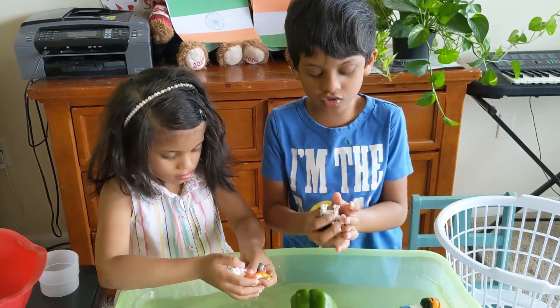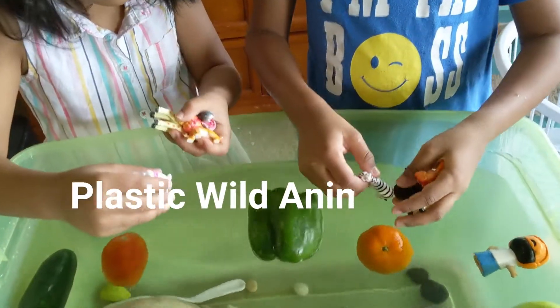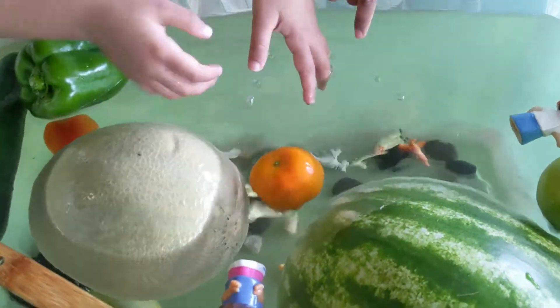Now we're going to try these wild animals — plastic animals. Let's try mine. A flu! Sink! Sink! There's my little cat in it, and it sinks.